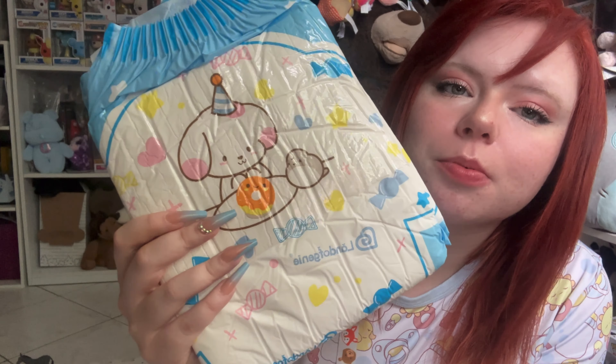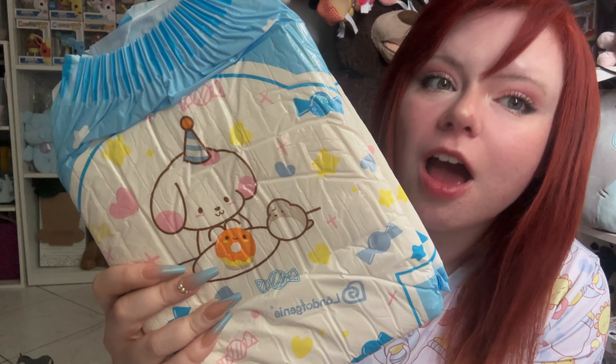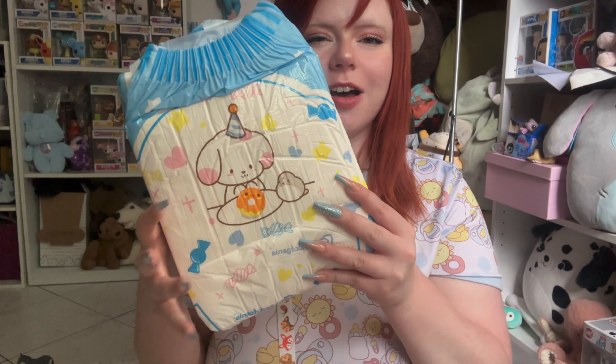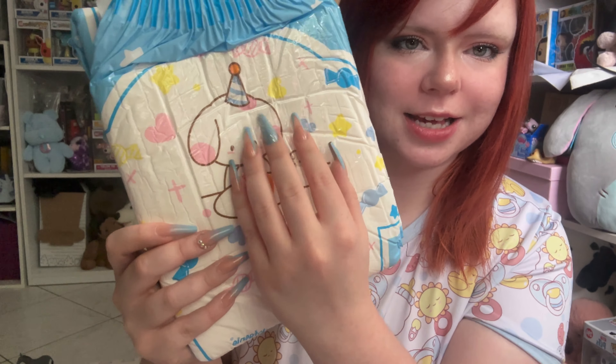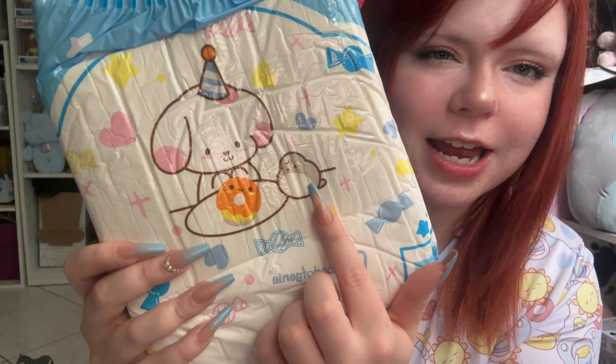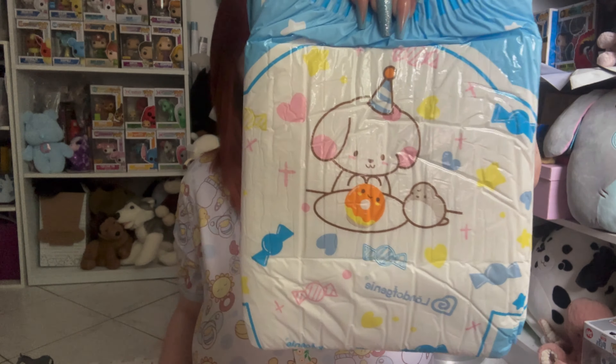The print is super duper cute. It's got a little puppy with a little party hat — very pastel, very baby, but a unique print. This is the front of the diaper, it is plastic-back, and there's a donut and a burp. This little character is just having a time at a party.